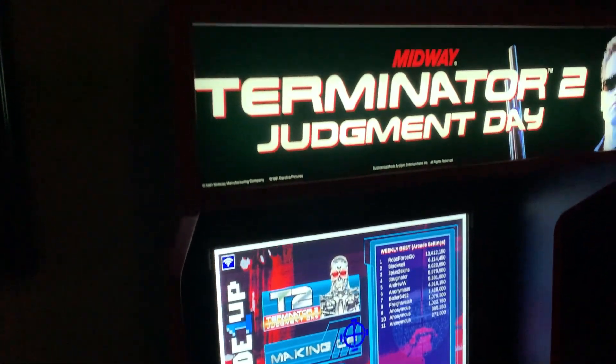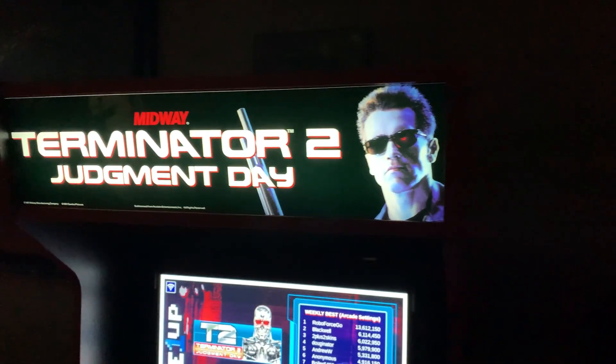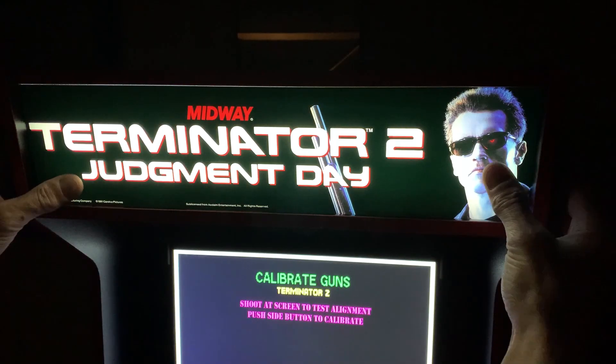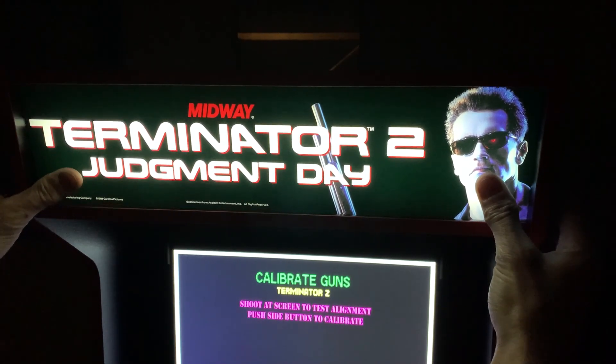I assumed this problem would go away once I installed the side panel, but as you can clearly see, Houston we have a problem. I finally get the entire cabinet back together and guess what — that marquee is just a little too short. No matter how good this new print looks, it's not going to be acceptable with that light bleed on top.